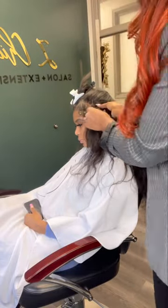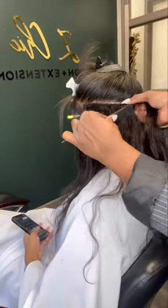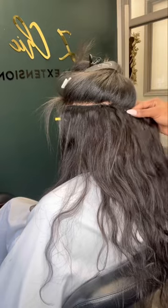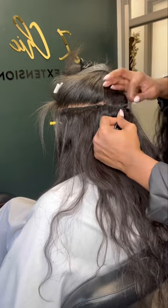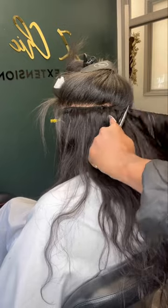I use a couple of different tools here — we have the pliers, of course, and then my needle where I apply my beads. Just to give you an idea of how long the install takes: from start to finish, that is from the shampoo until I get to the finishing part, it's about three hours.